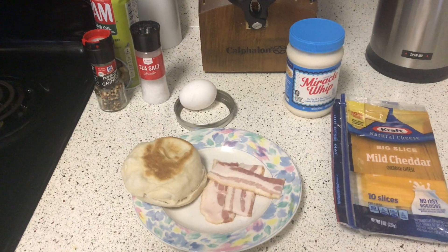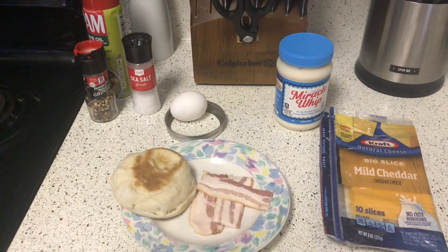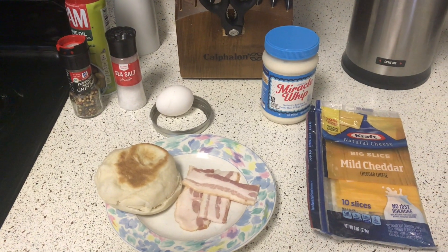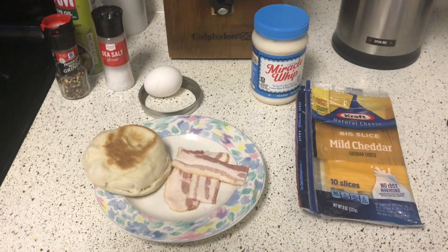Hey there, Choppa Cougars. Some of you wanted to see me cook food, so here it is — I'm cooking food. Today I'll be making my own version of a McMuffin, because with the quarantine I haven't been able to go out, and one of my sneaky snacks is a McMuffin. Sue me.